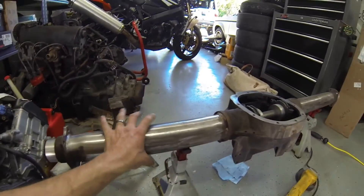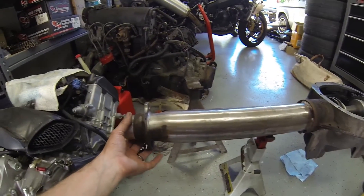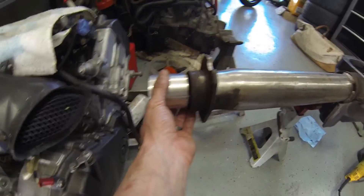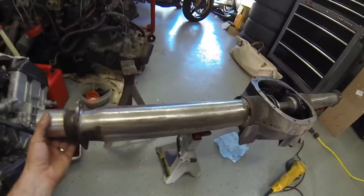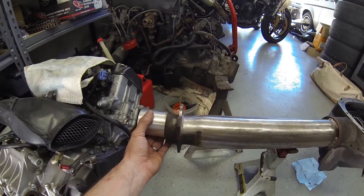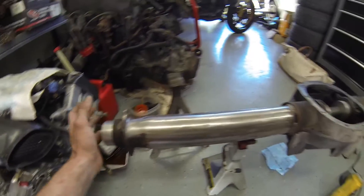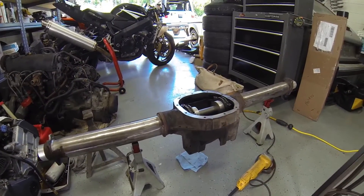They weren't straight before — both tubes were out over half an inch in different directions, like three-eighths to half an inch of deflection. I ended up heating both tubes on the back side of where I needed them to move. If the tube was deflecting down, I'd heat the top side in a red-hot eight-to-ten-inch strip, and as it cooled it slowly bent back into position. Now it's pretty damn straight — not perfect, but very close.